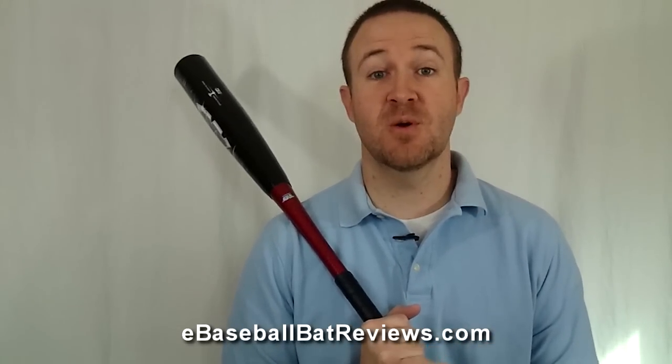Hey everybody, I'm Adam with eBaseballBatReviews.com and welcome to another installment of our video bat review series. Today I have the brand new Baden Axe Elite from Baden Sports. This bat is BBCOR certified, so if you're in high school or college, it is going to be legal for play.